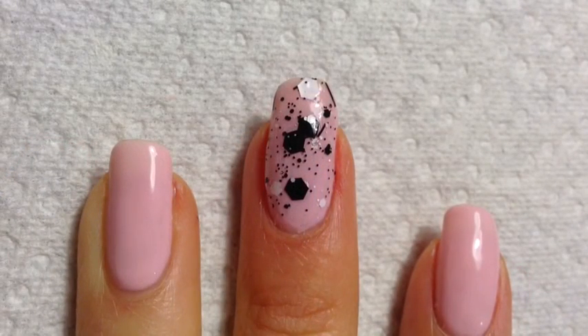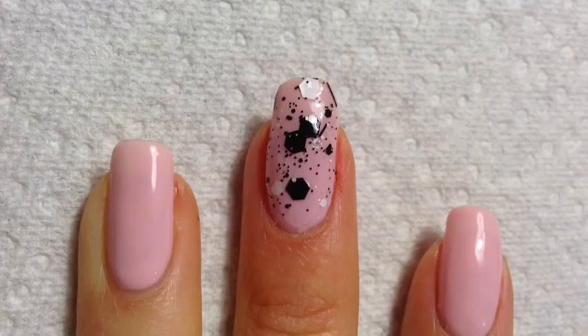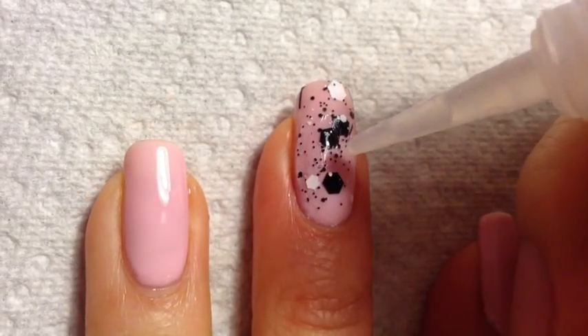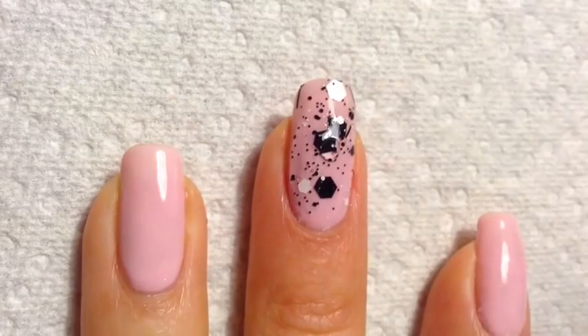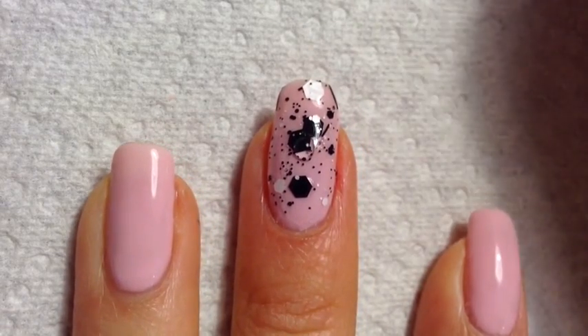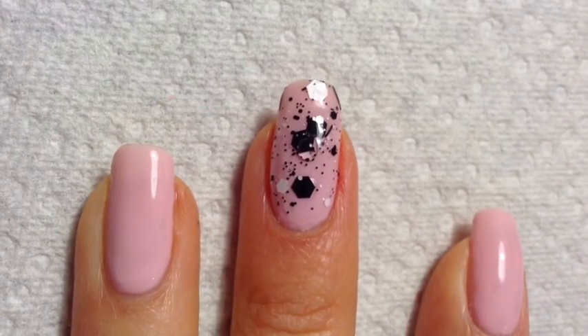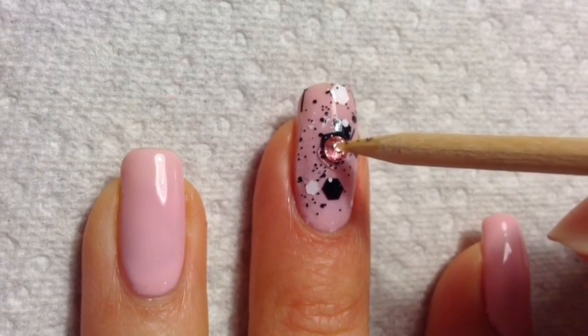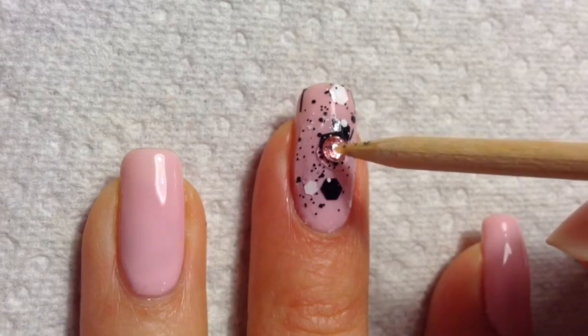I've left the nail polish dry and added a top coat. Now I'm going to add a Swarovski crystal. I'm going to put a little dab of nail glue right in the center of my nail, pick up my crystal and set it on top. Just gently push down to make sure that it's secure.